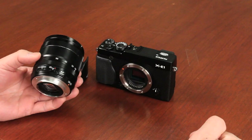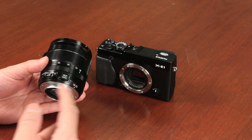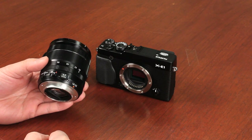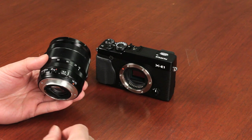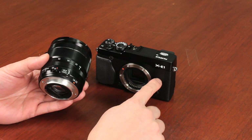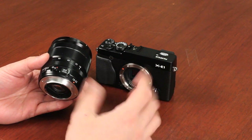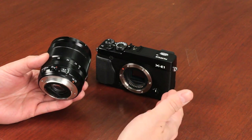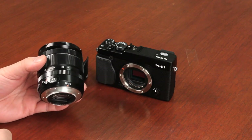This is a look at the XE1 with the 18-55mm f/2.8-f/4 zoom lens that's available for this camera. It's available as a kit for the camera at around $1,400. The kit comes in either black or the two-tone silver and black which is more retro looking. I personally like the black because it's a lot less noticeable in the type of shooting that I like to do.